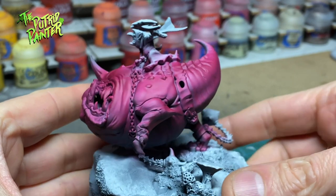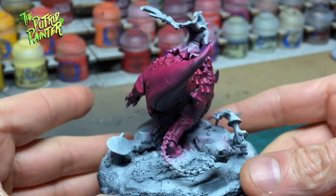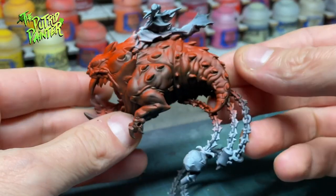I can definitely recommend keeping the two squigs separate — they're easy to assemble after painting. I also covered the base with aluminum foil to preserve the zenithal highlight.